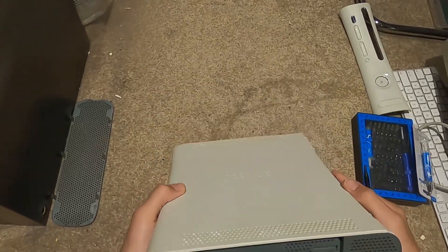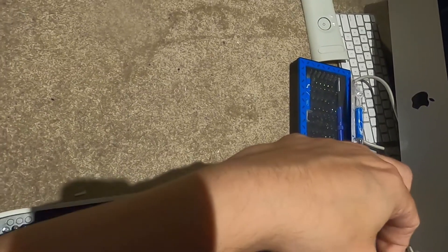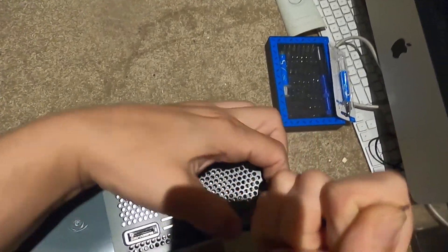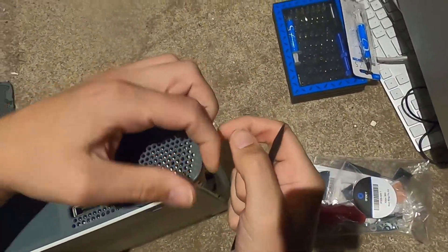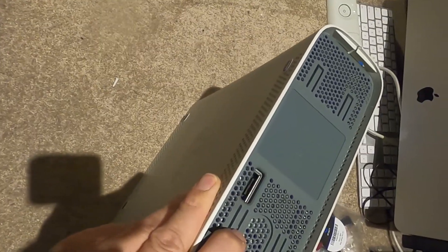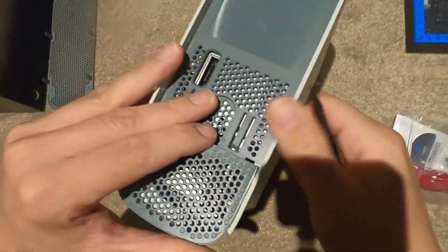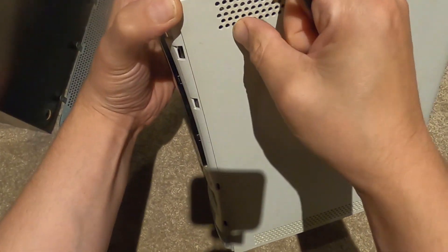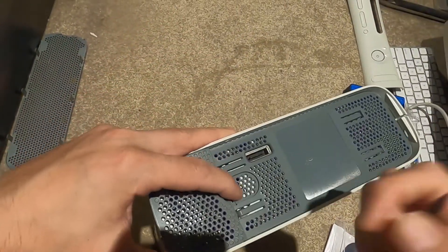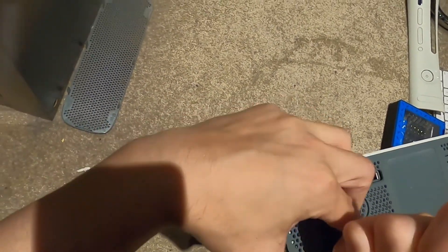For this generation it seems about the same. Using our pry tool here to try and pry this guy out. I already cracked it - I already got a micro crack. Can you see that? Micro crack on the system. Ridiculous.